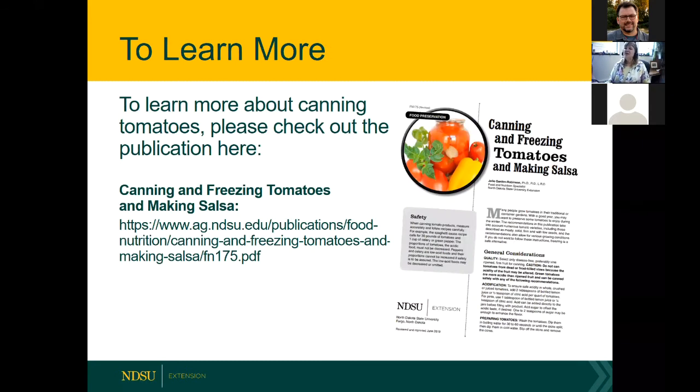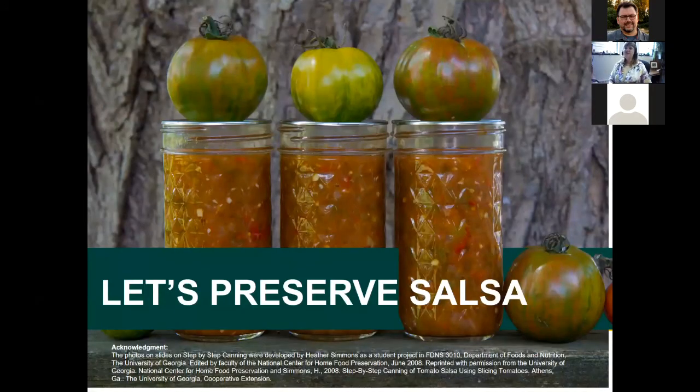If your lid becomes unsealed within that 24-hour period, you can re-can with a new lid and reprocess. You can also check out the canning and freezing tomatoes and making salsa guides in the accompanying resources.